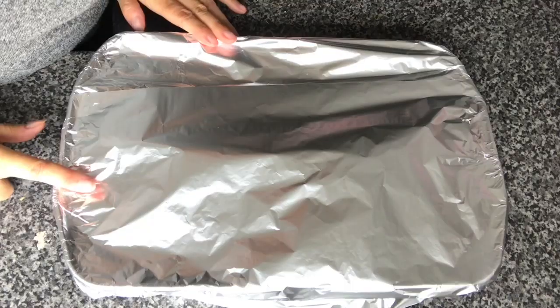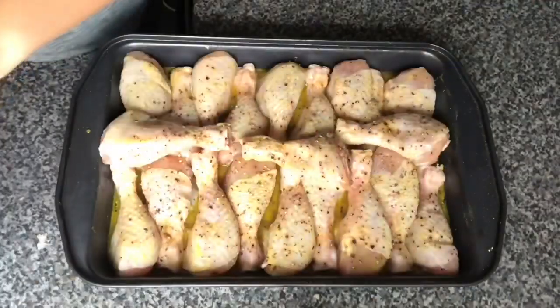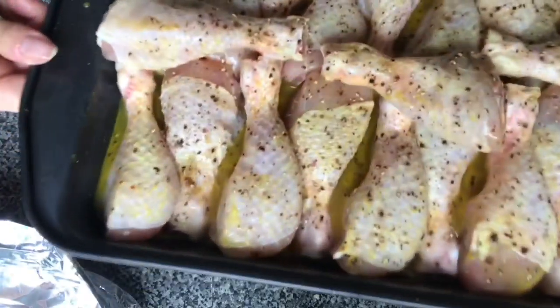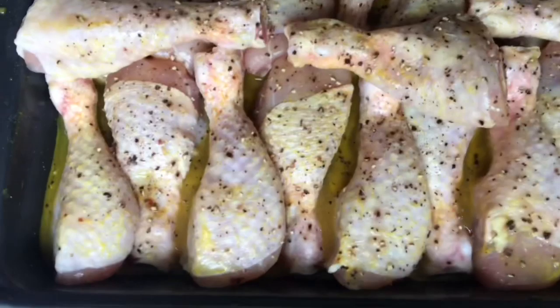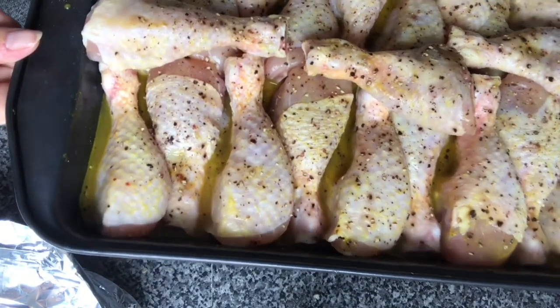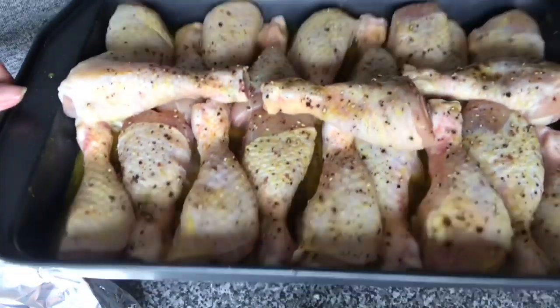Now, these are the chickens I marinated — they've been in the fridge overnight. You can smell it. That's the honey mustard and garlic. So we're going to put them in the oven now.